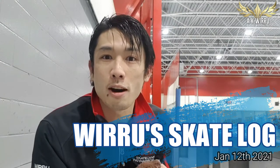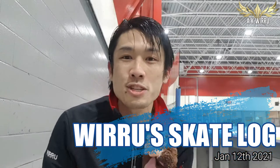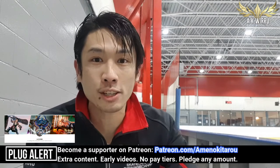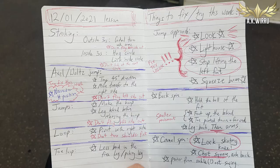Hey guys, welcome to another episode of Widoo on Ice — figure skating with me! As we mentioned in the previous episode, I have a new coach now, and with a coach, our practice sessions will now be more homework-focused rather than just whatever I want. I've made a homework list from taking notes from my most recent lesson with the coach, and we're going to try to go through that list and fix as many things as possible this week.